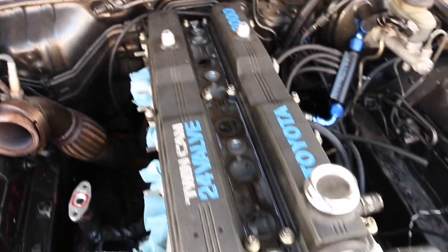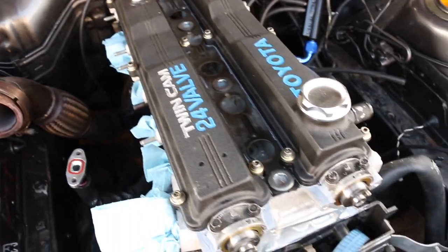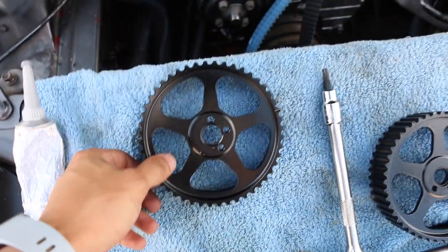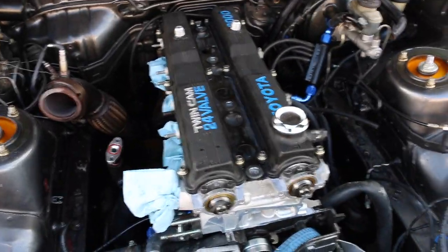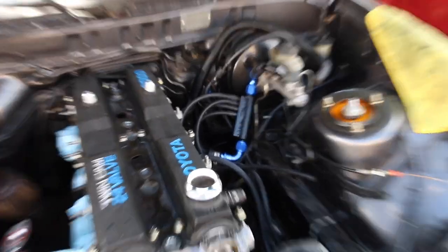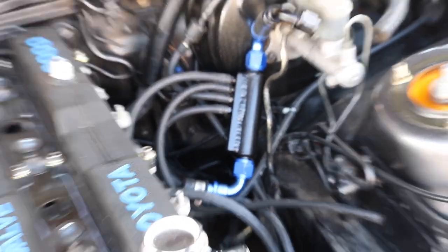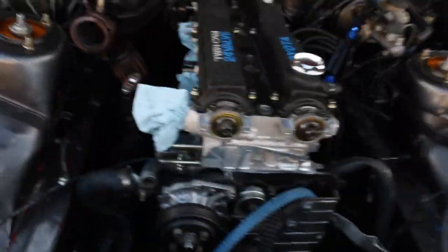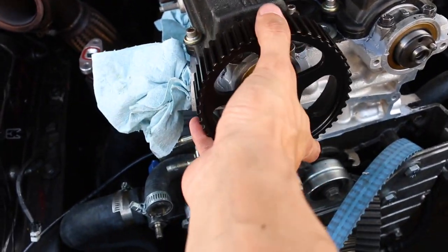Alright guys, the valve covers are pretty much bolted on and everything's torqued down. This time around I did my cam gears in a semi-gloss black, and I also did my vacuum box in semi-gloss black as well. I think it's gonna look a lot cleaner.